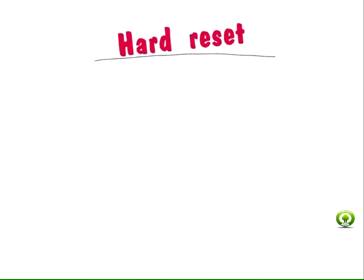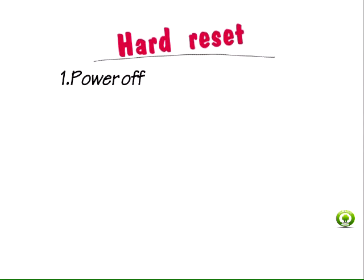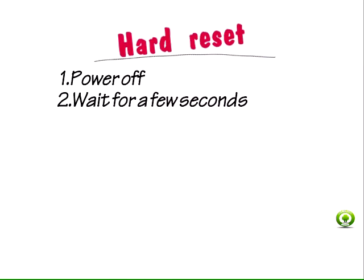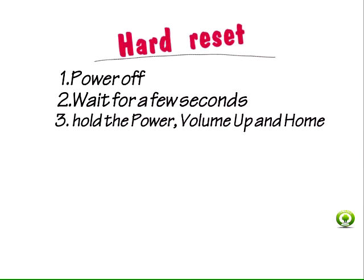Hard reset Galaxy S7 or S7 Edge using recovery mode. Step 1: Power off your device. Step 2: Wait for a few seconds while your phone is shutting down. Step 3: Press and hold the Power, Volume Up, and Home buttons simultaneously to get into recovery mode. Use the volume keys to navigate and the power button to select an option in recovery mode.